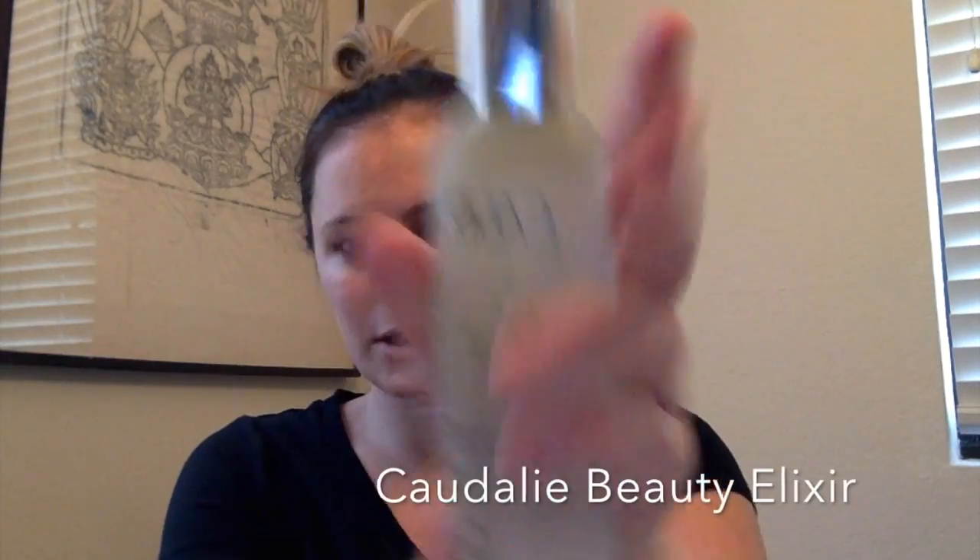This is the Caudalie Beauty Elixir. I love this — I spray this on myself throughout the whole day. It can be used before makeup, after makeup, as a refresher, after washing your face, before moisturizer, serum, or toner. Honestly, this is life.